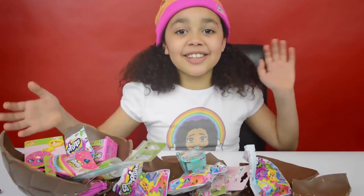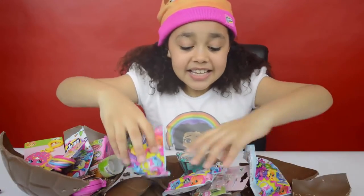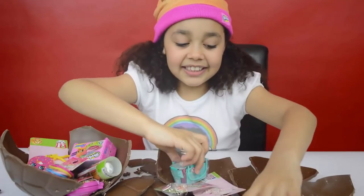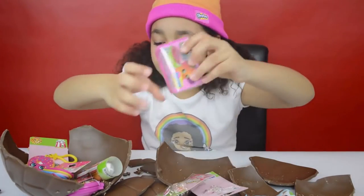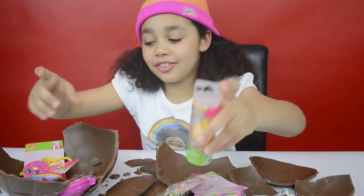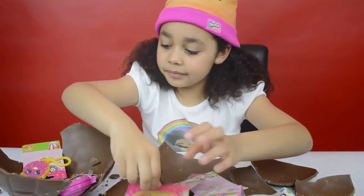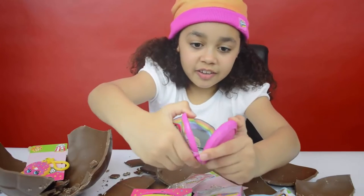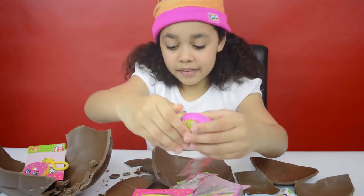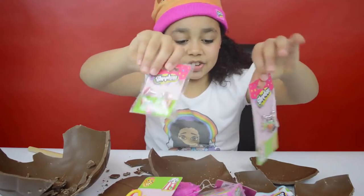Look at all the cool surprises! I've got a slap bracelet, Season 4 blind bags, and a Season 3 basket, a Season 4 basket, and it looks like I've got a torch — that's cool! And some bubbles, and I've got a brush with a mirror inside, and a keyring, and some rings and jewellery!